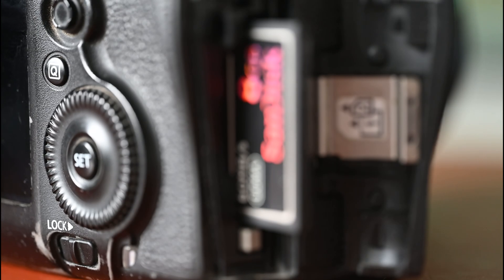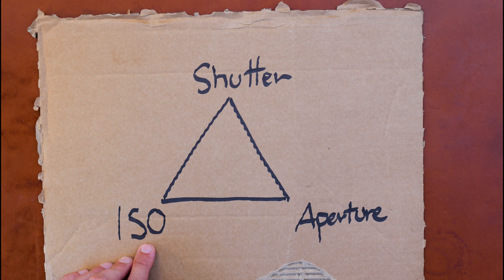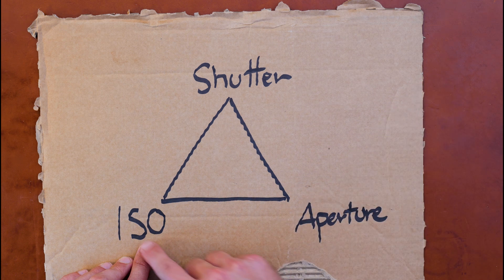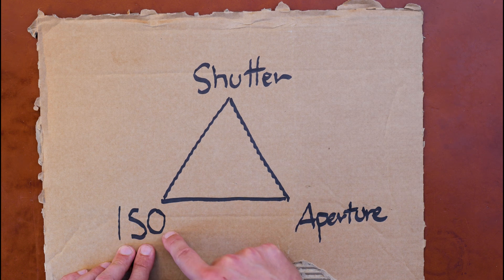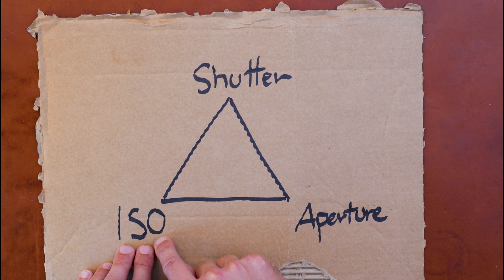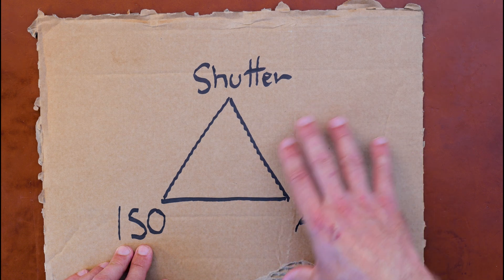The ISO is actually a camera-internal post-processing thing. Once the camera has read the available light via the sensor, it applies ISO, which is a sort of gain or factor — just like an old radio where you could turn up the volume, but if the signal was bad both the signal and the noise would be amplified. It's similar with ISO. If you go too high you'll have grainy images with washed-out colors, so be a little careful. It can compensate for lack of light, but it doesn't affect the exposure as such.